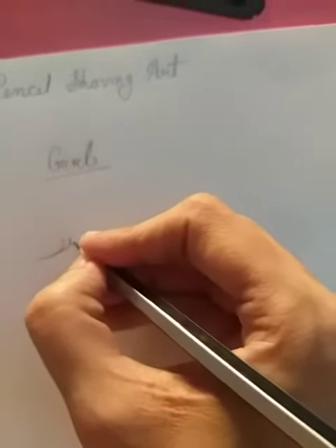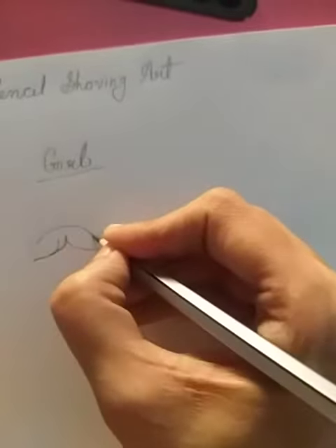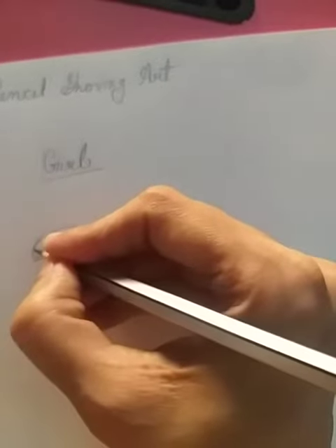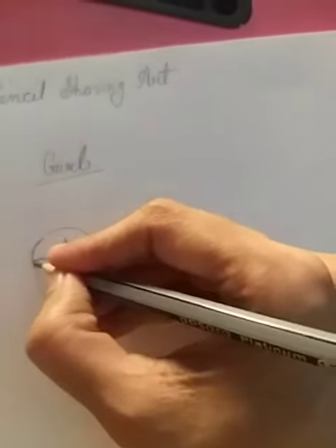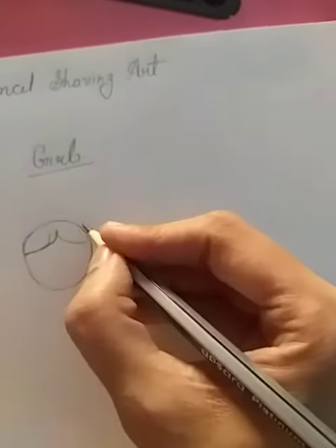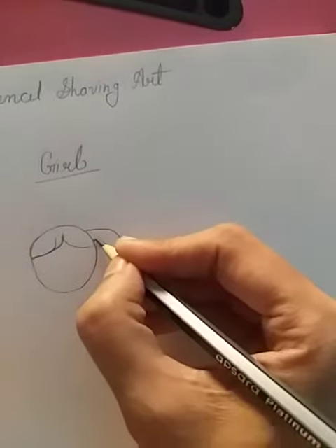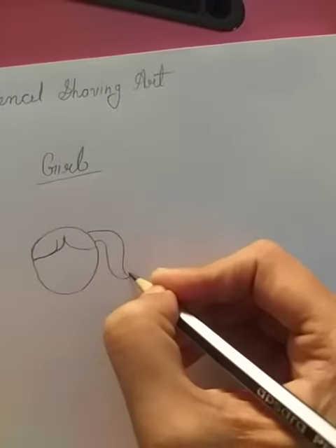We are going to take it away from the paper, and then we are going to draw the face on the paper. We will draw the paper.